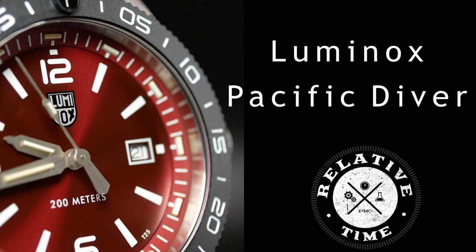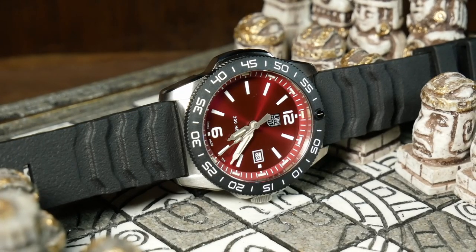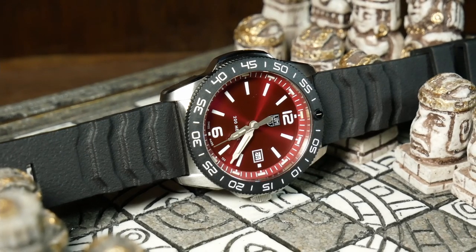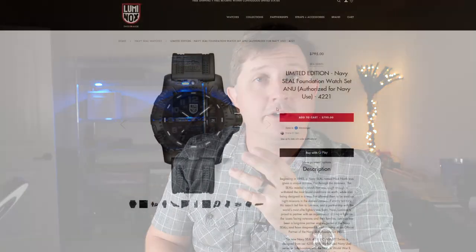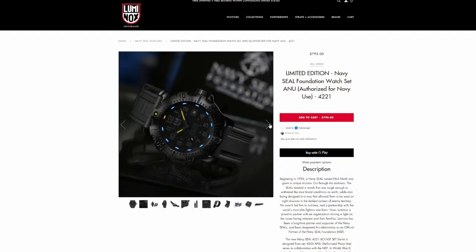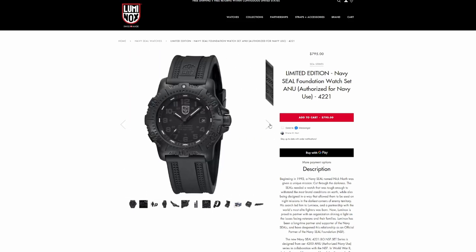Welcome back. I'm Shane, this is Relative Time, and today I am very excited to be talking to you about the Luminox Pacific Diver, as Luminox is a brand I've been wanting to check out for a while. In my mind, I've always seen them as a brand for those that want the toughness and durability of a G-Shock but in a more traditional form, and especially for those interested in tritium-based lume or even military history, as Luminox got their big break designing a watch for the Navy SEALs, which I think was back in the 90s. So they're a very interesting brand with a very interesting history.